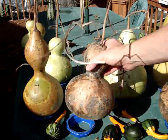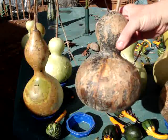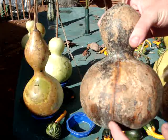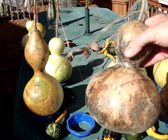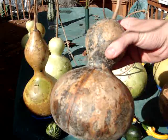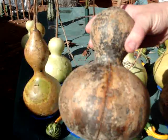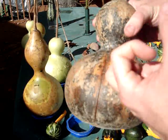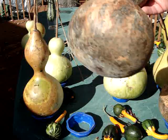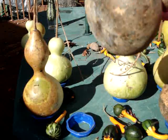Here was one that had actually fallen off of the vine and cracked. I thought, well, this is going to be no good — it's going to rot, the bugs are going to get in. And yet this one hardened and matured beautifully. You can hear those seeds rattling — it would make a great maraca.